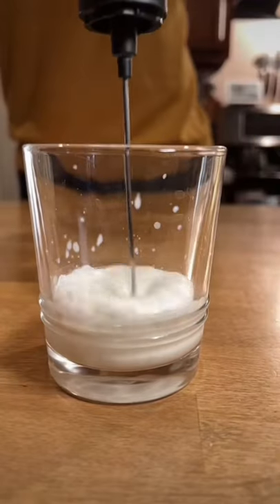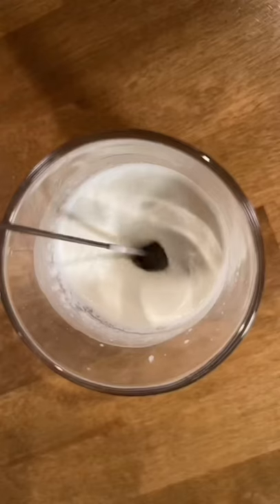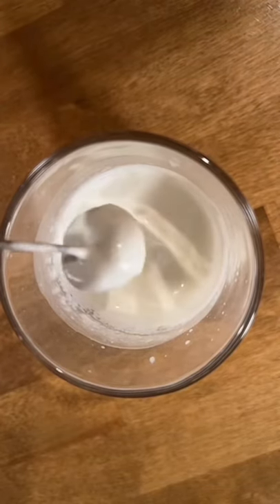You can shake this, but if you have a hand frother like this, even better. Just whip it up till it's semi-firm. Don't go too crazy — you're not making whipped cream, you're making cold foam. This is good.